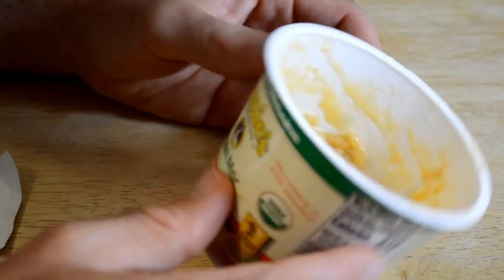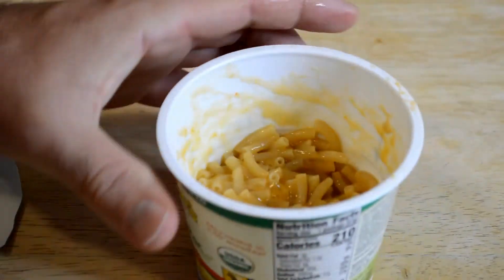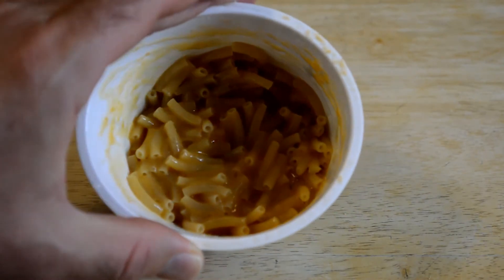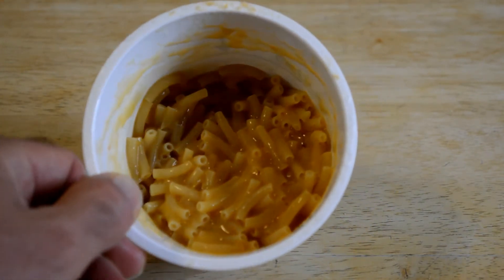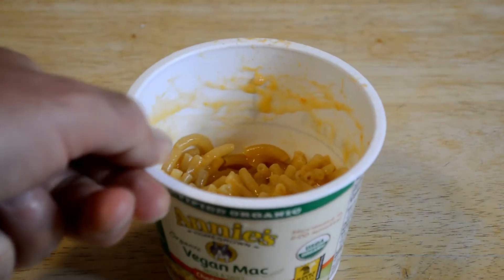It says vegan mac cheddar flavor. Now the color looks a little off — that could just be because it's organic. It's not that super bright yellow-orange color of Kraft macaroni and cheese that you remember. It looks like cheese though — if someone said this is fake cheese, you wouldn't believe them because it's stringy like cheese. You can see those little strings hanging there.